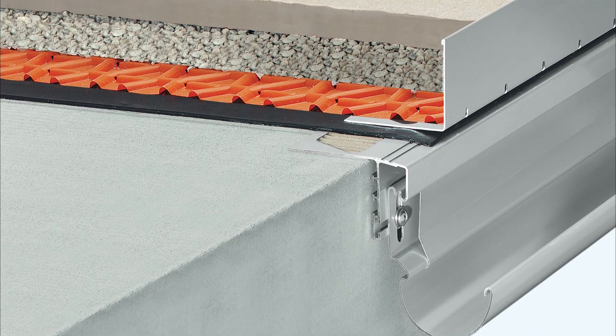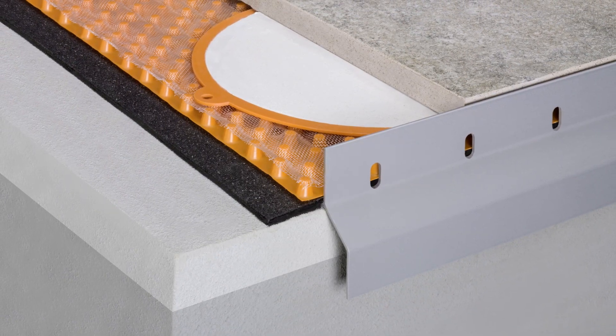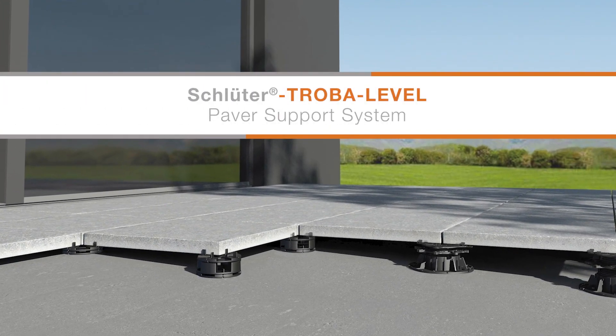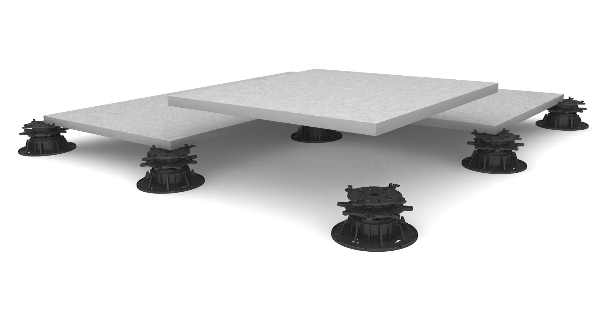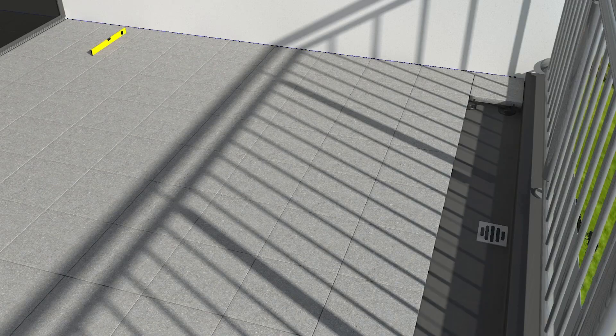A range of solutions are available for exposed edges within the Schluter-Bara range. The Trova Level system is the perfect solution to transform your exterior living space into the balcony, patio or rooftop terrace of your dreams.